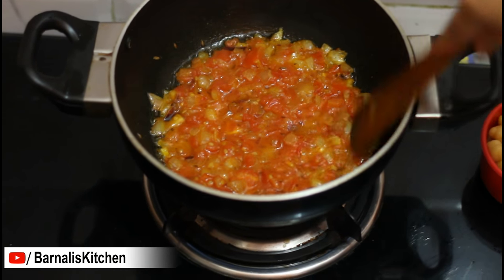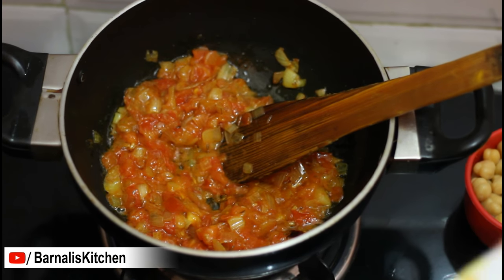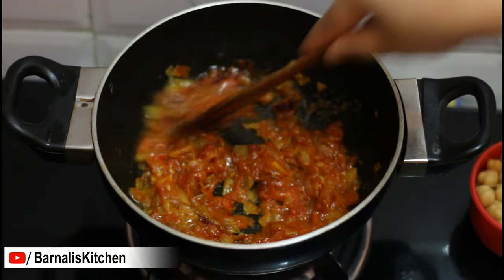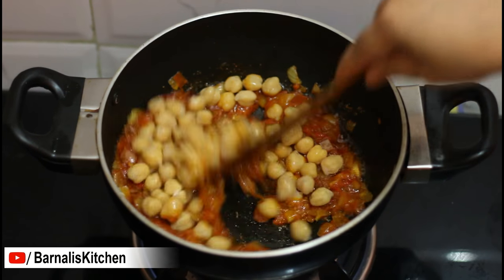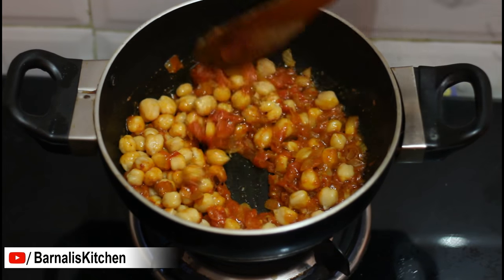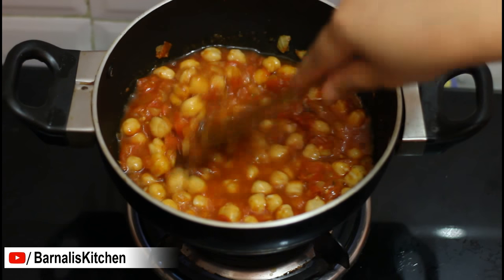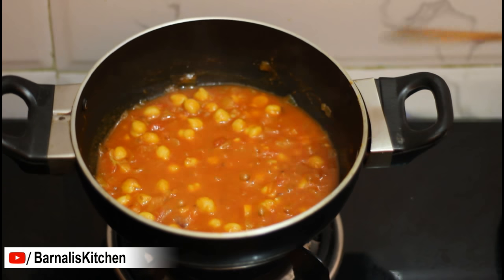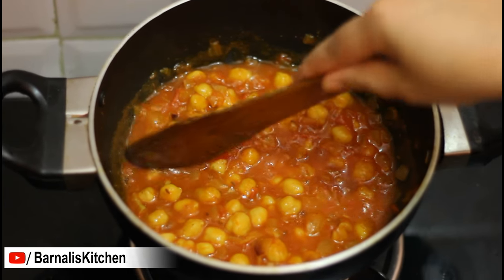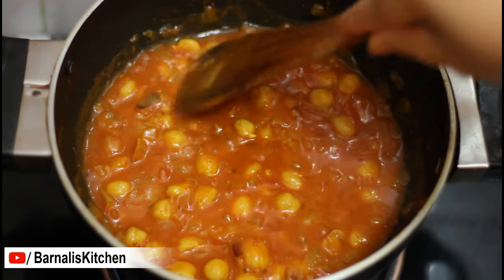After two minutes over medium heat, again give it a good stir. Then add the leftover spices and again give a good stir. Then add the boiled garbanzo beans and give a good mix with all the ingredients together. Now I am going to add one cup of water, give a good stir, put the lid on and let it cook another two to three minutes. After three minutes my garbanzo beans are done and looking very beautiful. You can break the garbanzo beans with the help of a spatula or potato masher. My garbanzo beans are ready to go with the Samosa Chaat.